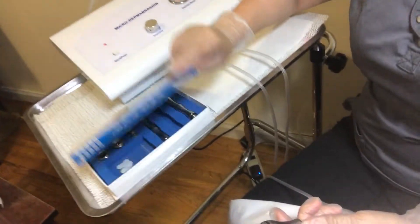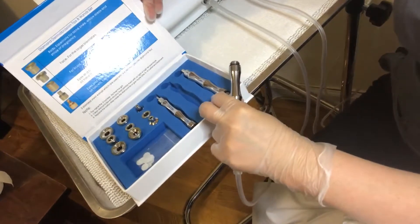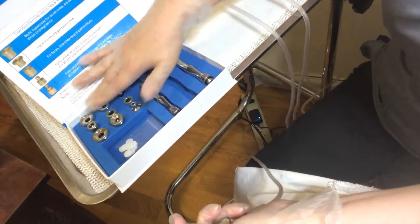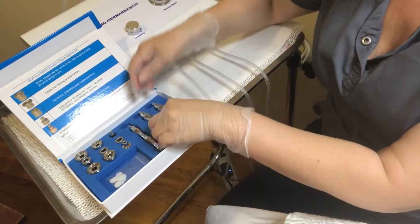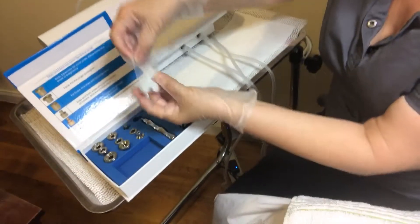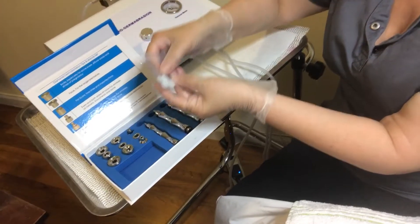You also get the actual diamond tip kit. This is what's in it — you get nine microdermabrasion tips and also three wands. You also get a bag of filters. Each filter you change after five to six clients, and it depends on how much dead skin you accumulate.